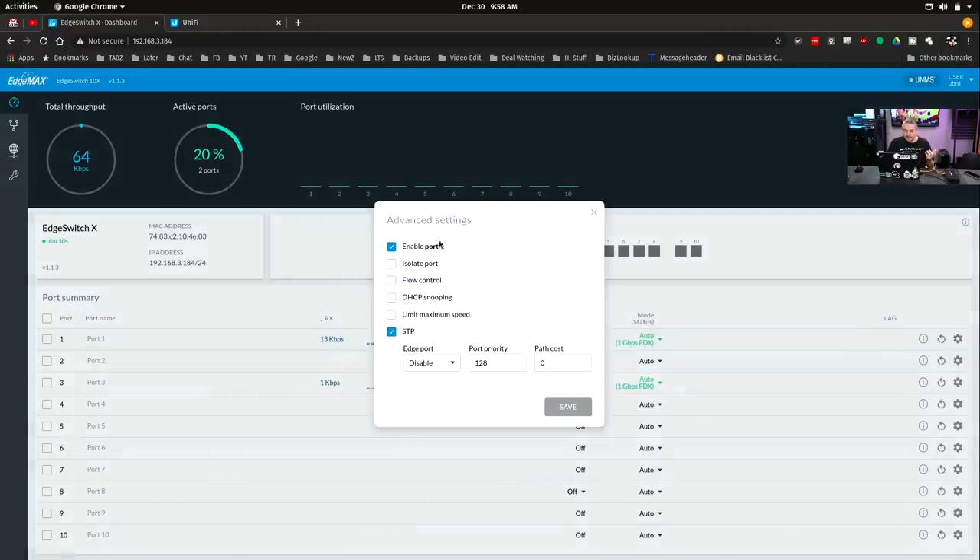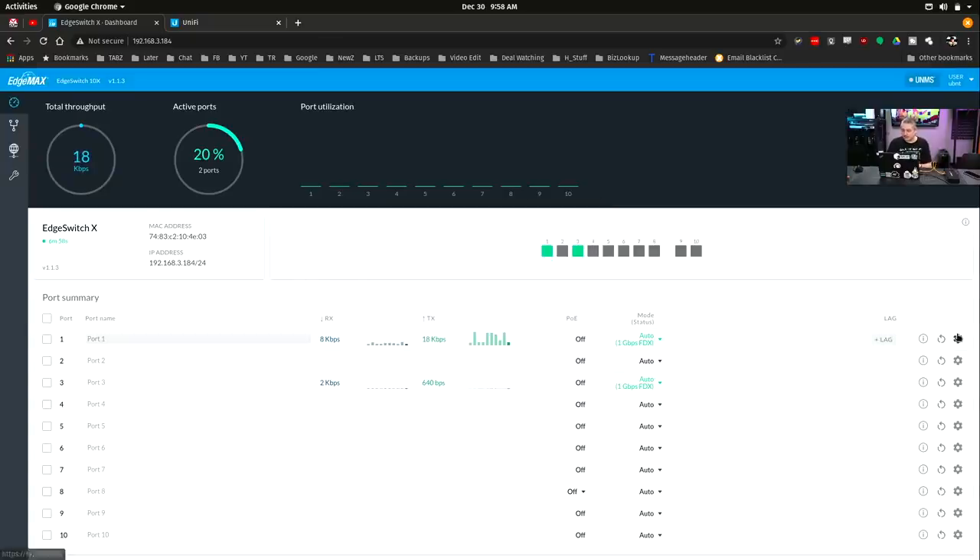We can go here and enable port 1, isolate, flow control, DHCP. Don't disable the port you're plugged into - you will have a bad time. Spanning tree is on there. We have the ability to reset port link, grab some info about it, check for any dropped packets, and get a little transfer notice. You can set the mode and also bind a few of these together to a LAG interface.